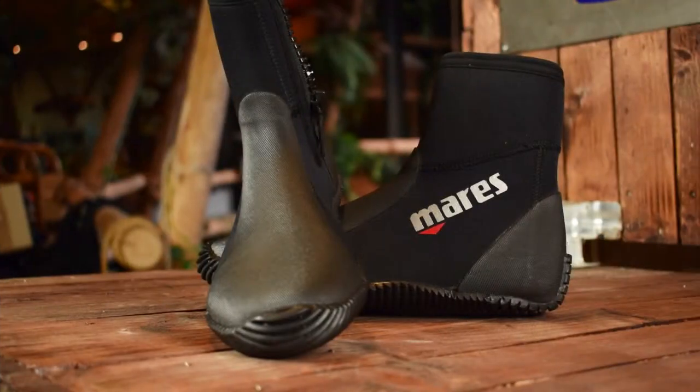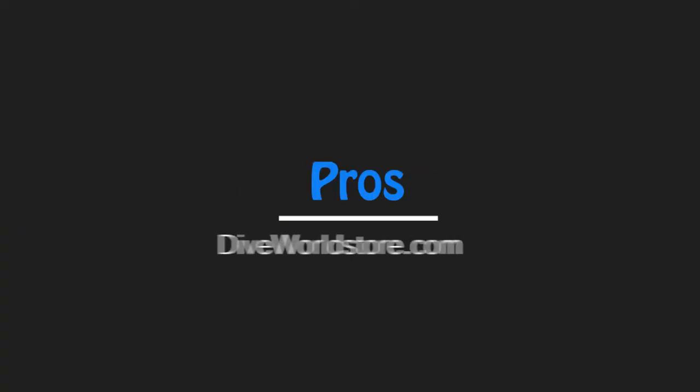What we don't like about the Mars Dive Boot Classic is that the sole is a bit on the thin side. You might get stung when entering the water and you step onto something. Also, you kind of have to be a bit of a diehard if you want to use the shoe below temperatures of 10 degrees.